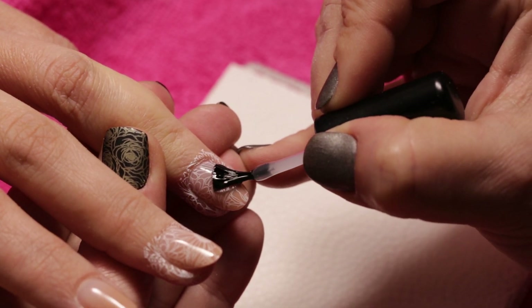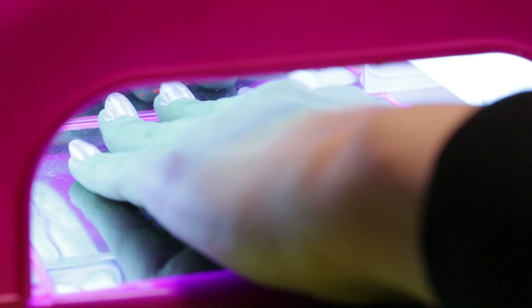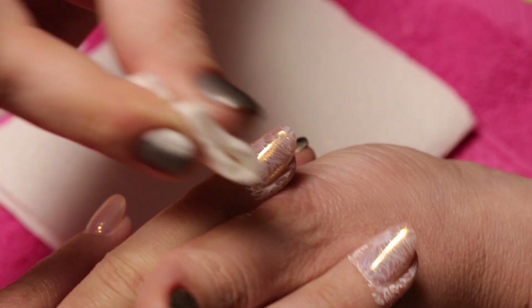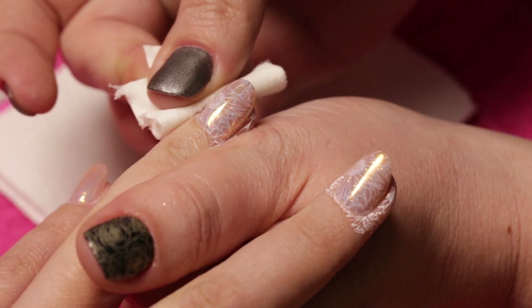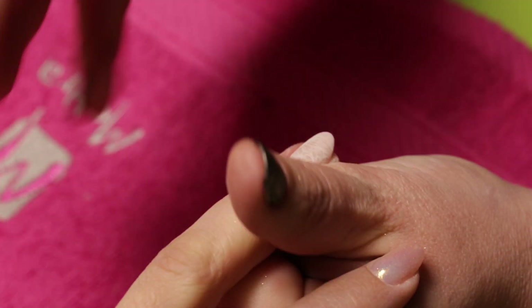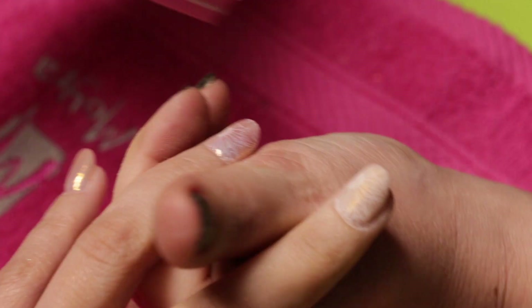Then we apply again a layer of top gel and cure it fully for 2 minutes. After that we clean the skin with acetone-free nail polish remover. We are going to apply some transferred foil decoration, so we remove the shine from the nails.